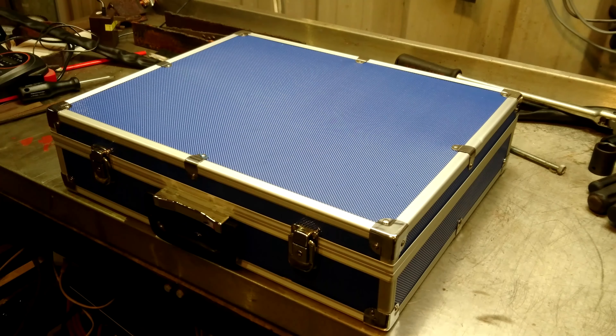I've gone ahead and ordered a new tool for the shop. It's an induction heater. This one's from AliExpress.